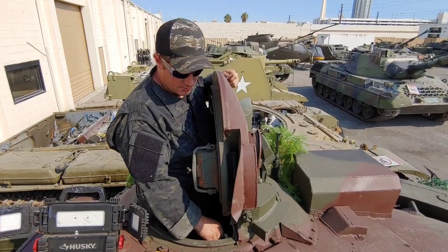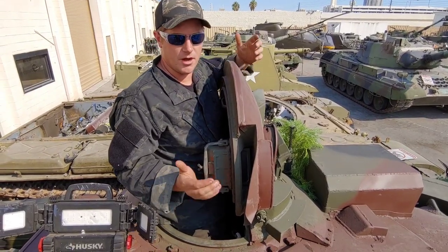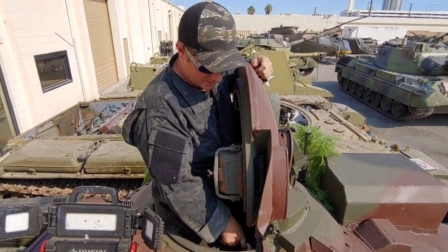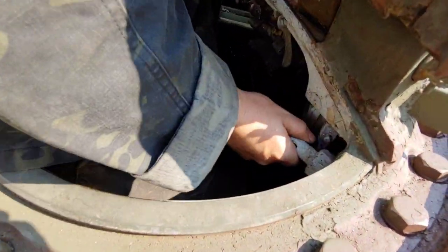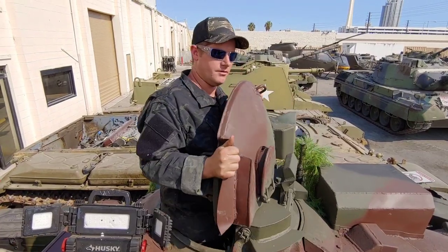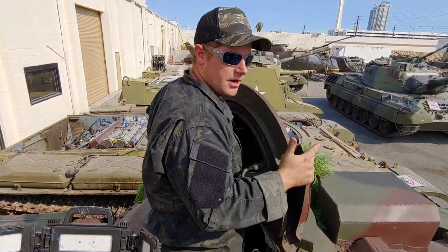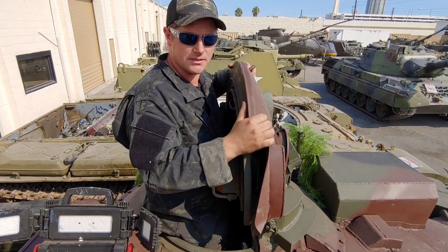So here on the top of the turret is the crew commander's cupola. As I mentioned before, the loader and the crew commander's turrets free-spin. If I just pull this lock right here — that's my travel lock — I can now traverse in either direction, a complete 180. So that's a cool feature about this. I'll just put the lock back in, and that's it.